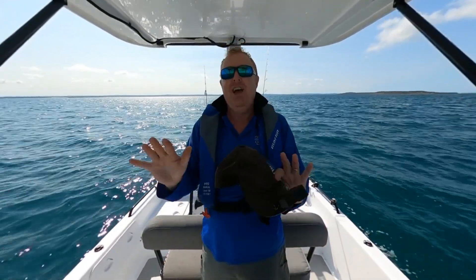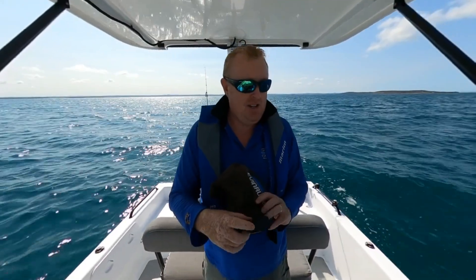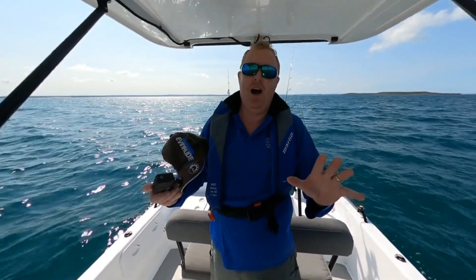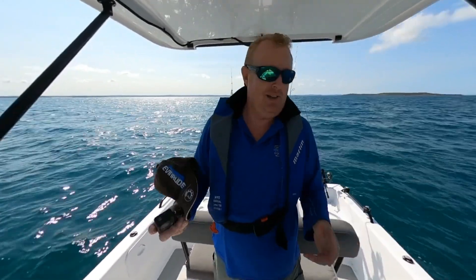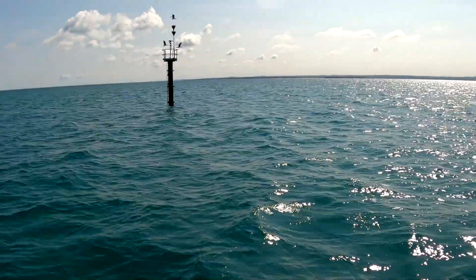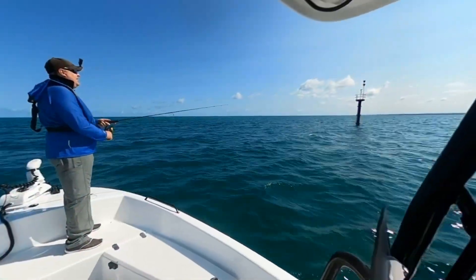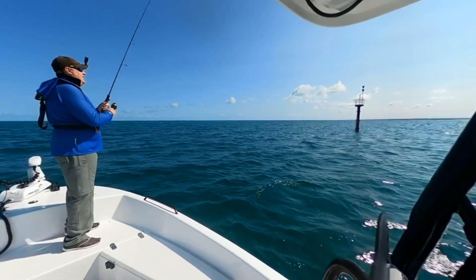How good is that? It's awesome — it's cheating, I know it's cheating. It is ridiculous how easy this thing makes things. So let's go around and I hope, for the sake of this video, please let me pull a fish off this mark. If I don't, oh well, we at least know about the circle feature. I'm completely hands-free now, away from the controls. The boat's moving — it's ridiculous. And I can just fish.